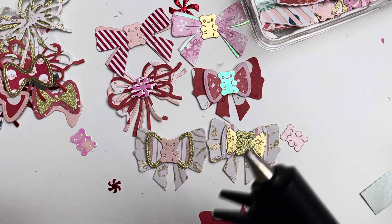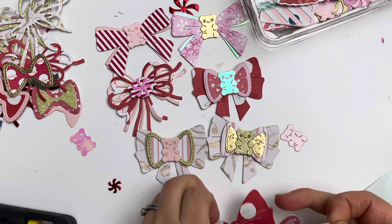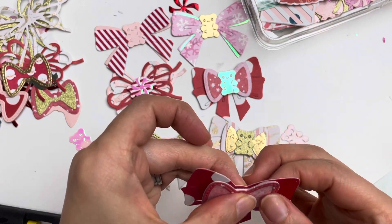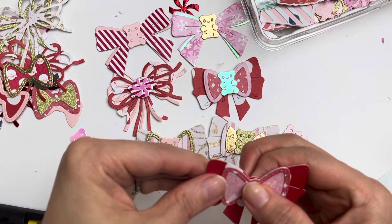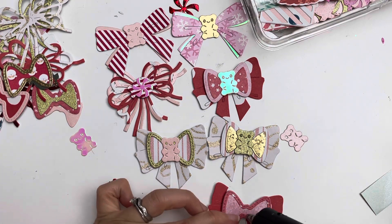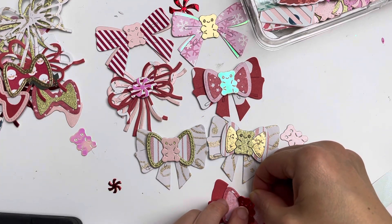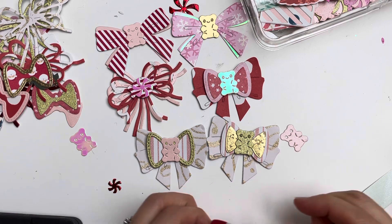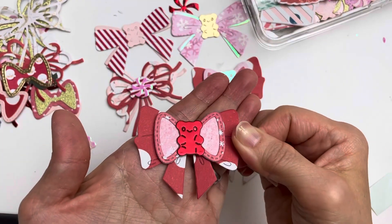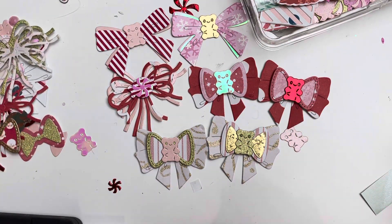If your foam tape or foam squares are nice and sticky you can just use those without the glue gun, but sometimes I don't really trust them — especially because I usually send things out in the mail, so I have to make sure they're really secure. Okay — now I have a red gummy bear version, the red bow — so pretty!